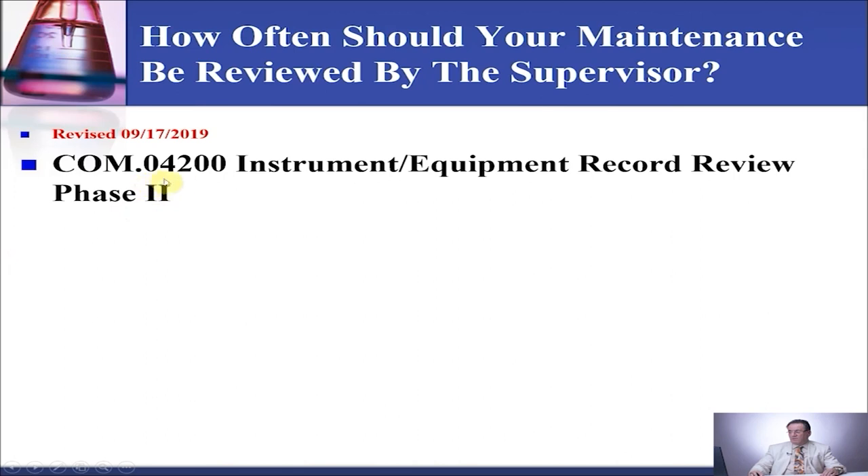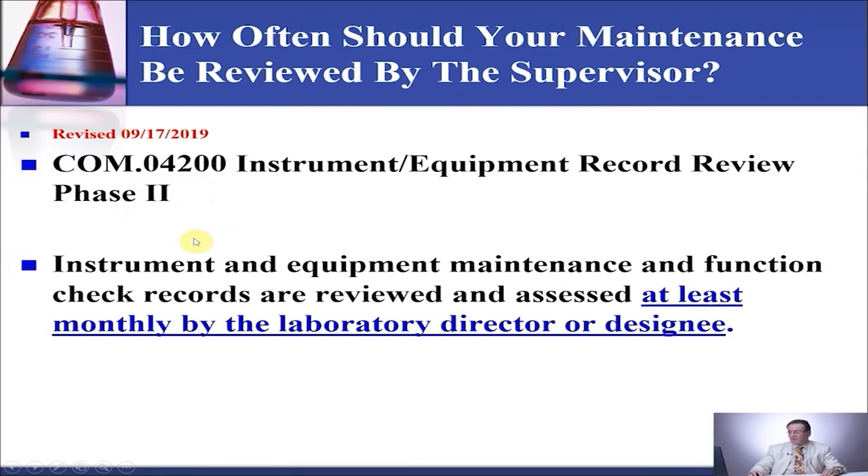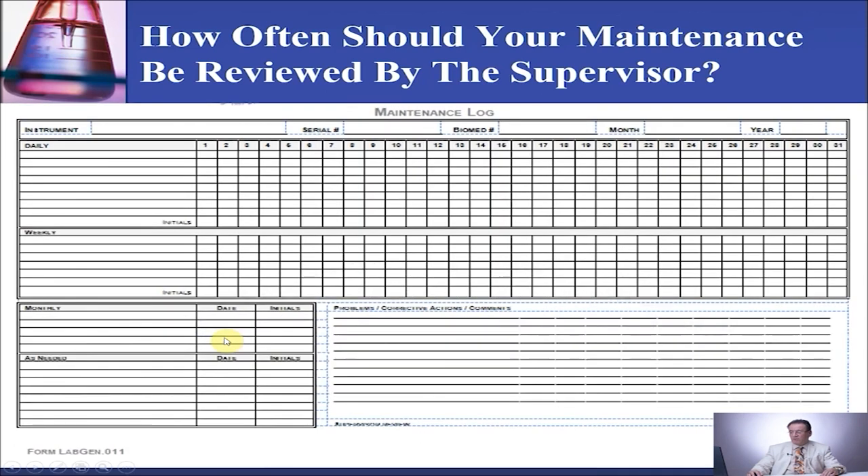In OAL COM 04200, it says that instrument and equipment maintenance and function check records are reviewed and assessed at least monthly by the laboratory director or designee. That's where the supervisor signs and dates. On your form, you need a place for the supervisor to sign and date.